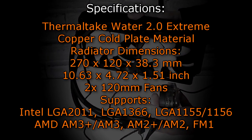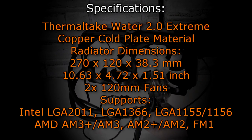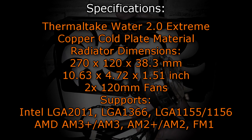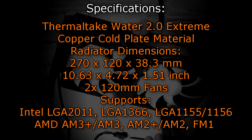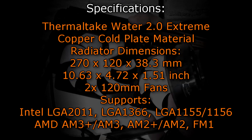Before I continue let's move on to the specifications. The Thermaltake Water 2.0 Extreme uses copper as the cold plate material. The radiator dimensions are 270 x 120 x 38.3 millimeters, which are 10.63 x 4.72 x 1.51 inches. Two 120 millimeter fans are included.